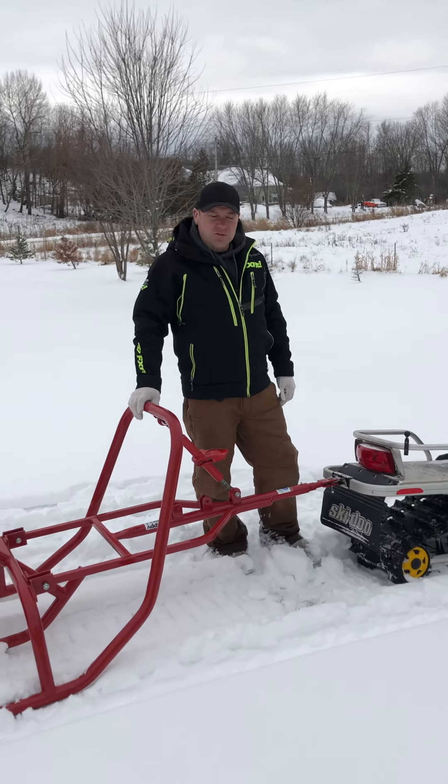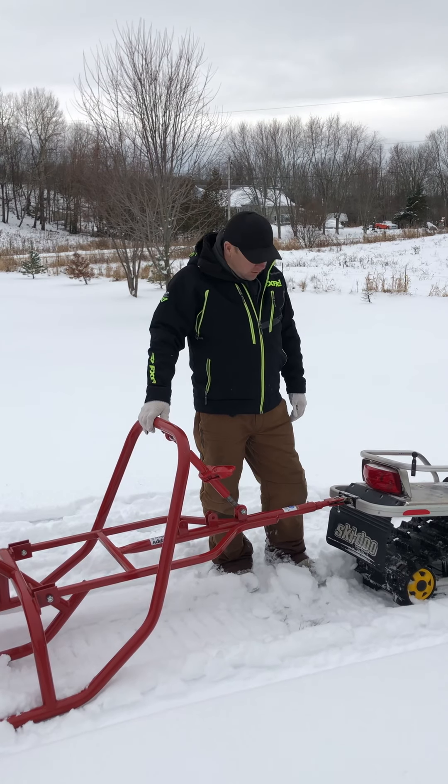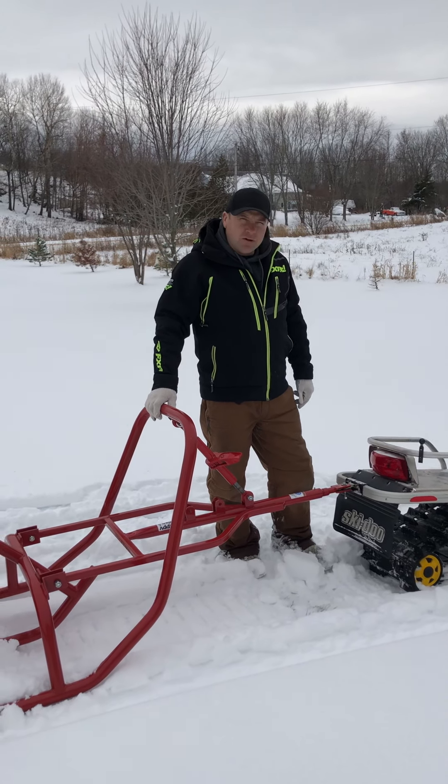Hi guys, Keith here from Happy Trails Personal Trail Groomers. Today we're demoing our Fat Bite Groomer, hooked up behind a 300 Tundra.